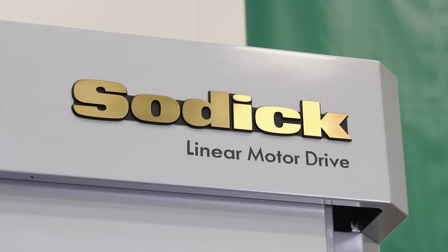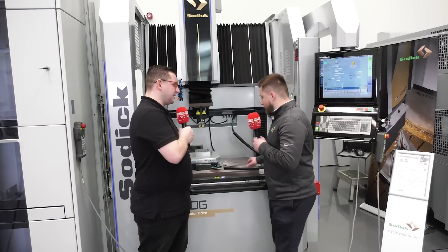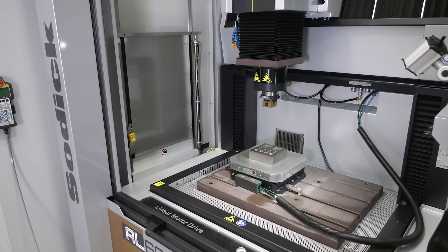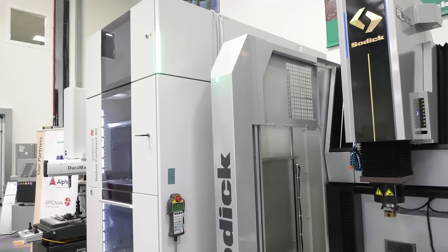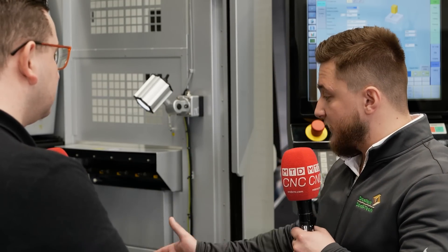And talk me through the table, because that's not on a normal die-sinking machine. No it isn't. So as you've seen with most of our products, there's a heavy use of ceramic components on the machine, and because of this it's all about thermal stability and we've got no loss of power either. So everything's very well insulated — it's literally electrode to workpiece spark — we're not losing that into the cast or around the machine, and it's very stable so we can just maintain a high level of accuracy.